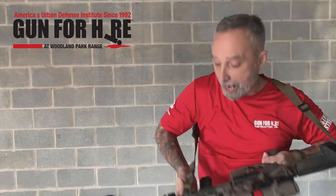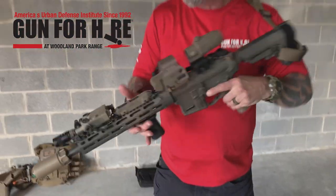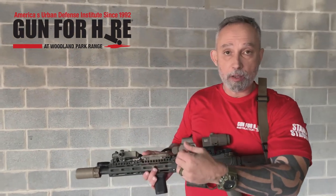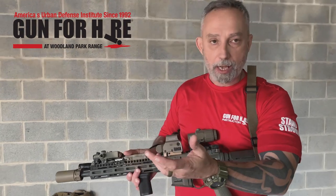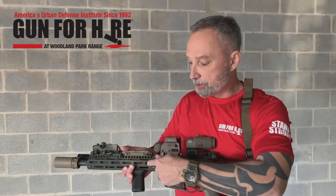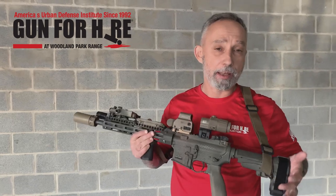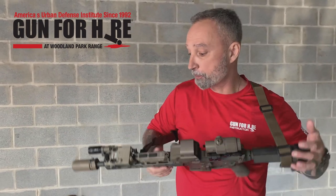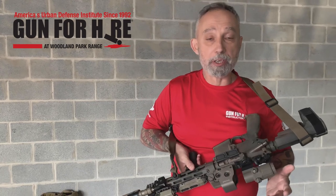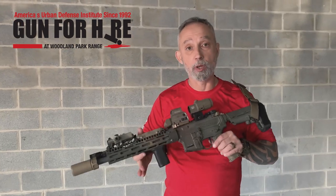Your sling attachment — QD, quick detachment, push button — I could pop my sling right off. This is on an M-lock rail. You need to know what kind of rail you have on your firearm; there are three different types. You might have a key mod — it looks like a keyhole with different slots on the rail. This is an M-lock, which has little rectangular slots. And then you have a standard Picatinny rail with rails at the 12, 3, 6, and 9 positions. You need to know what type of rail you have because that determines what attachments you can put on your forearm rail.